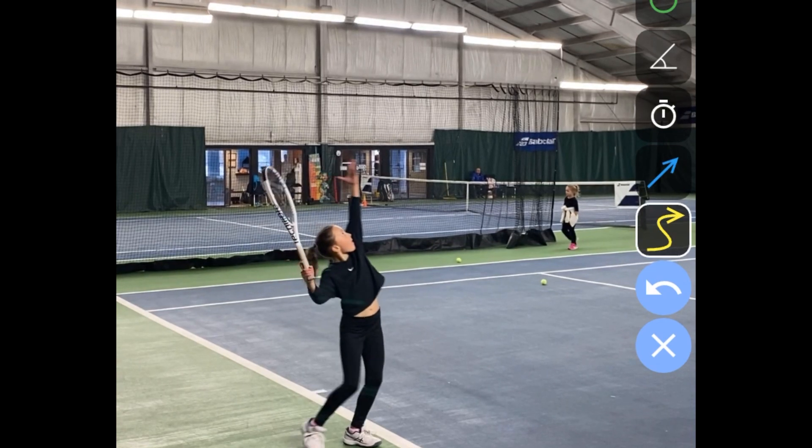We should probably get her coiling a bit more — her whole body coiling. I'll work on this with her so she can get her right elbow a little more in line, more perpendicular to the baseline. I can explain more when I see her next.